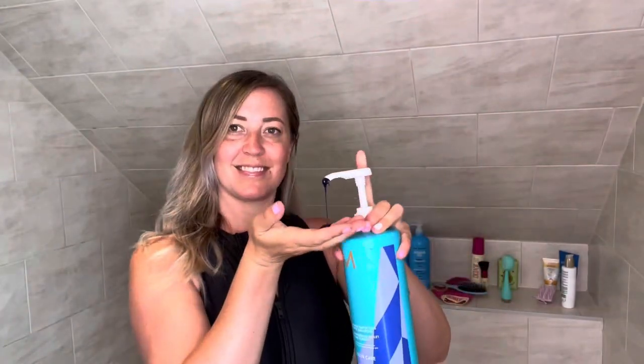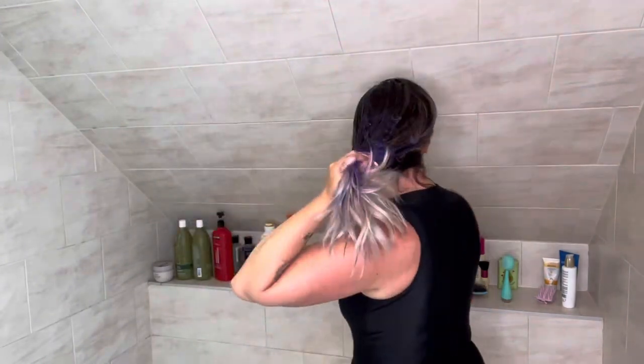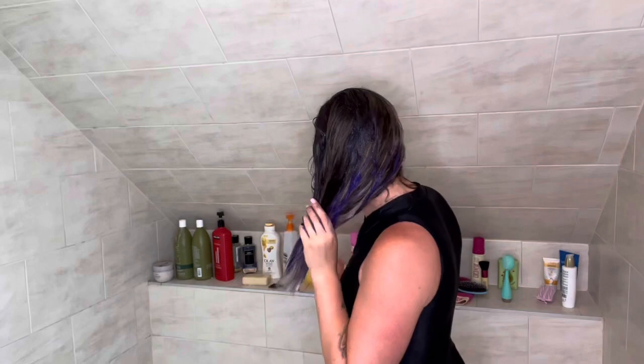First step: I take this Moroccan oil purple shampoo and I just rub it in my hands, putting it all over my dry hair, making sure I get as much of it as possible. If you need more, go ahead and use as much as you need and really just get it all into your hair. It is a little difficult because it is dry. You can add a little bit of water if you like to give it a little bit of lather.